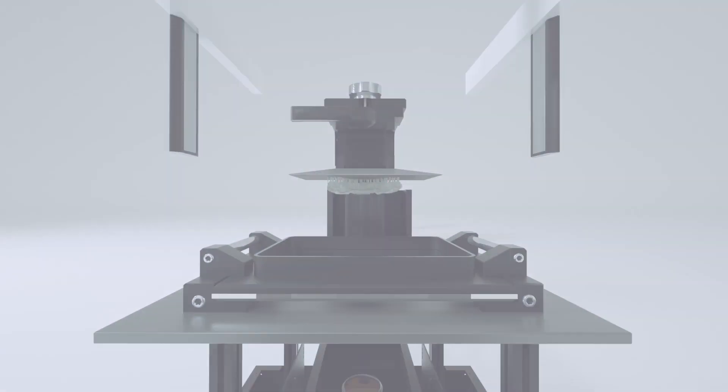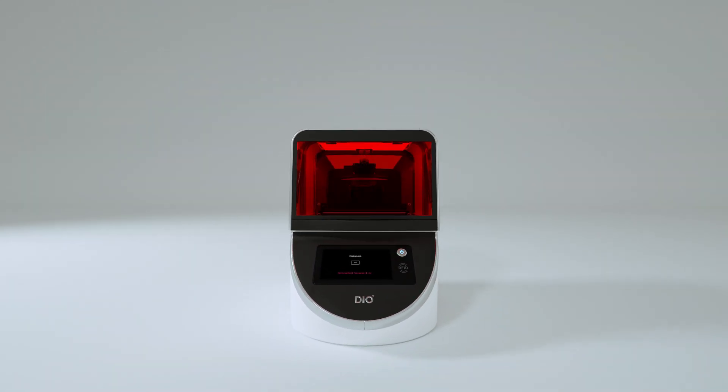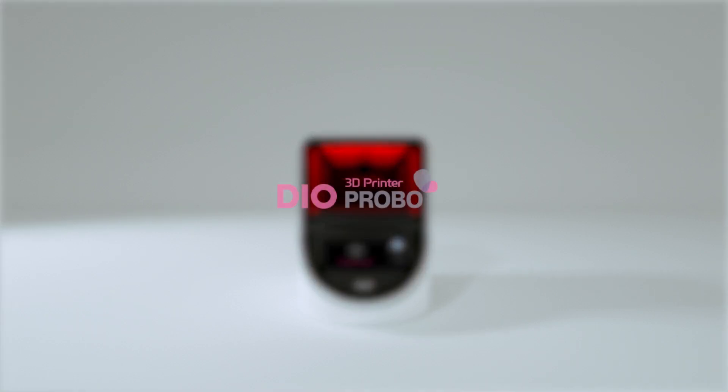We create a new standard of dental 3D printing while enhancing design and function. We deliver more than a product — we deliver the value. Dio Provo.